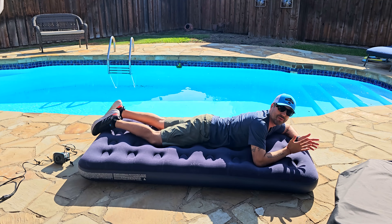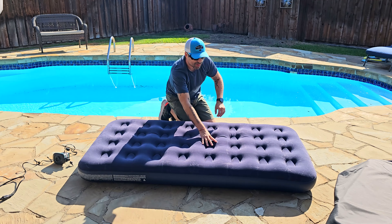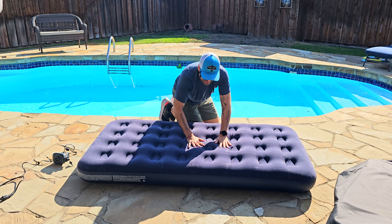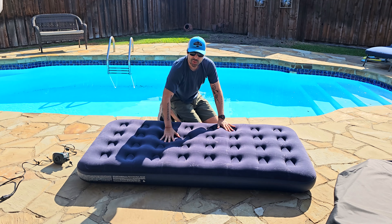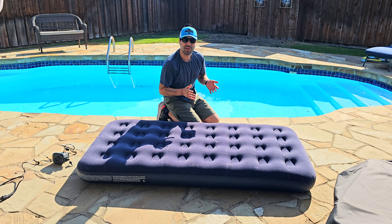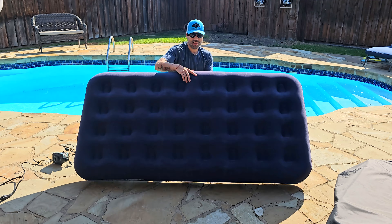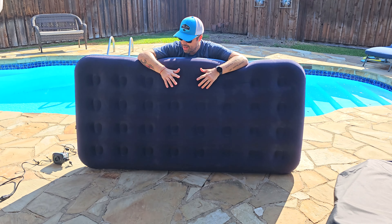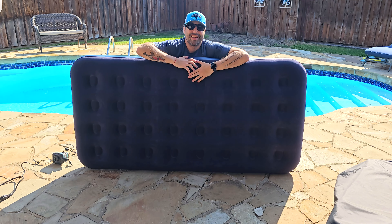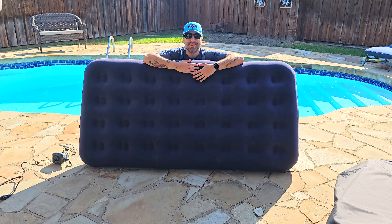It's for one person for sure since it's twin size, but I think you could also fit a kid right here with you. I really like this air mattress — it's super convenient for camping or if you have a small room and a guest. It's really easy to inflate; it took four to five minutes to fully inflate. I recommend it. Hope this helped with the short review and see you soon in my next video!